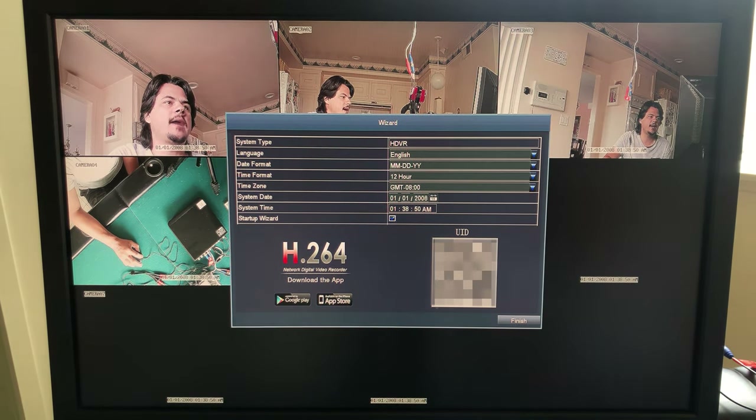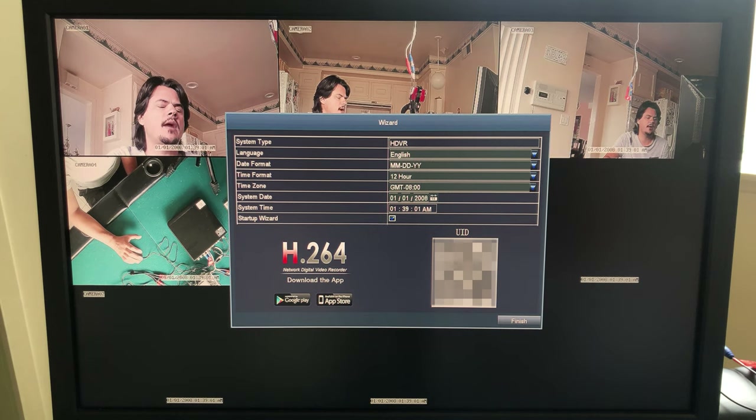Here we are at the main window when you first start up, and this thing is feature-packed. You're going to want to download the app — that'll allow you to monitor the cameras on your phone, but you can also access the cameras using your computer. You're also going to want to go to the Zossi website and download the owner's manual because there's a lot of stuff that this does.